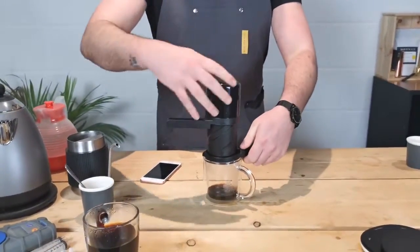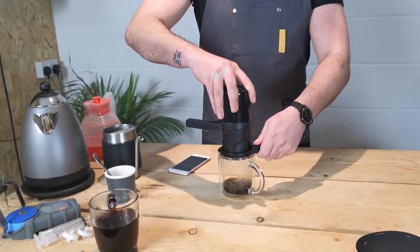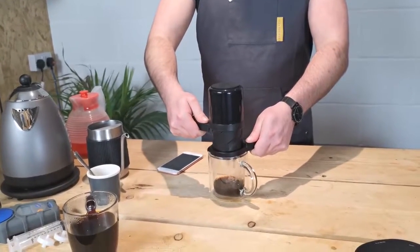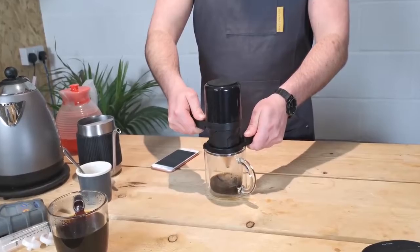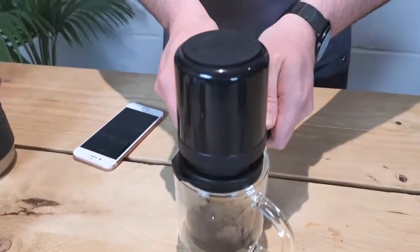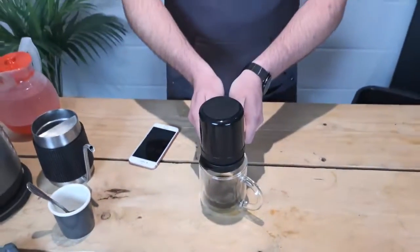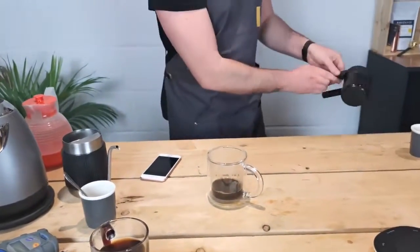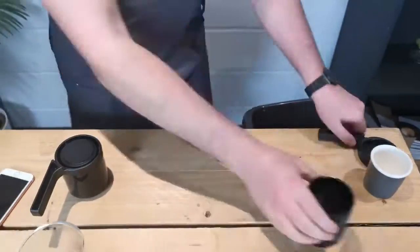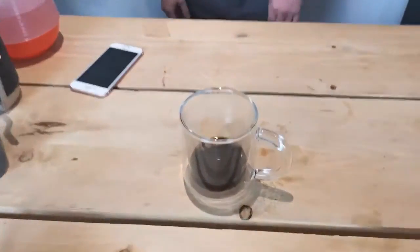That's our 60 seconds up. I'm just going to start twisting this — and once again you just want a low, slow, controlled twist, because there's going to be a high amount of pressure in this cup. And then we have our espresso-style drink.